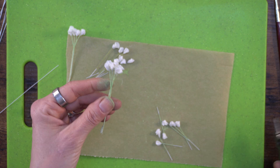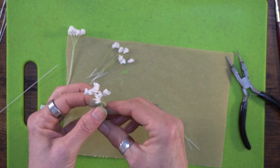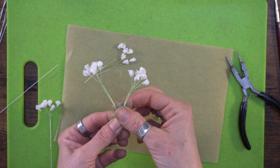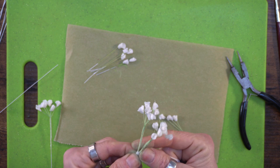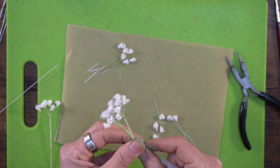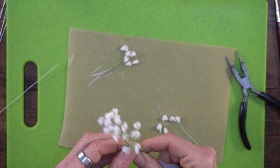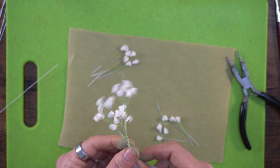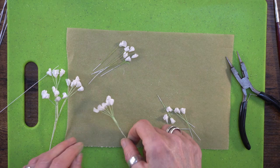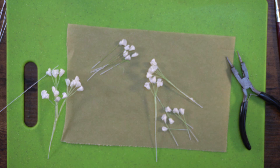Once we've got our bundles together and spread out, we're going to start putting these together. The clusters branch off, so we need to leave a bit of a stem and begin taping them together. You only want half-width tape otherwise everything gets clunky. I'll take those two together first, then add another one a little bit further down and spread them out. I've got a few more that I taped up already to demonstrate how we put these together.